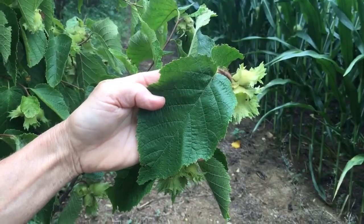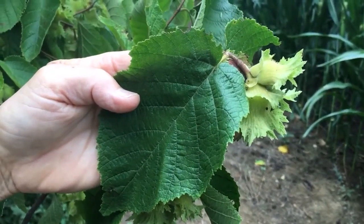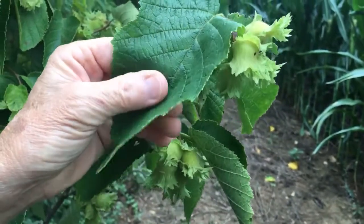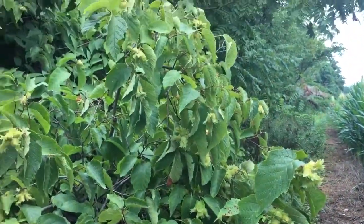This is the American hazelnut. Here's the foliage — you can see it's almost five inches in size. If you look at the margins of the leaf, you'll see it's not only toothed, it's actually called double-toothed — tooth on top of a tooth. It also has a kind of thick, leathery texture on the foliage, and the edges undulate a little.